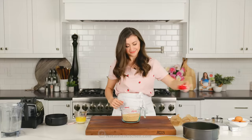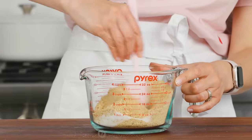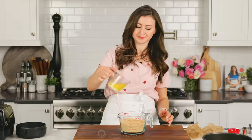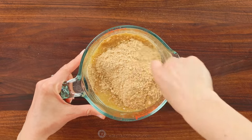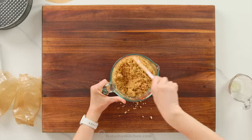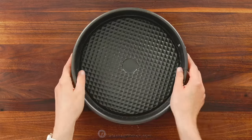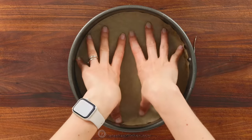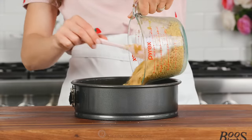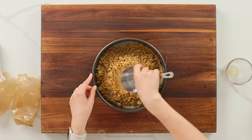Add some sugar to your crumbs and stir that together to combine. Next, add some melted unsalted butter. Stir the butter into the crumbs until they're evenly moistened. The butter is the glue that holds the crust together, so you wanna make sure it's well mixed. You'll need a nine-inch springform pan with about three-inch tall walls — I will link to my favorite pan in the notes. If you line the bottom of your pan with parchment paper, it'll be much easier to remove your cheesecake later.